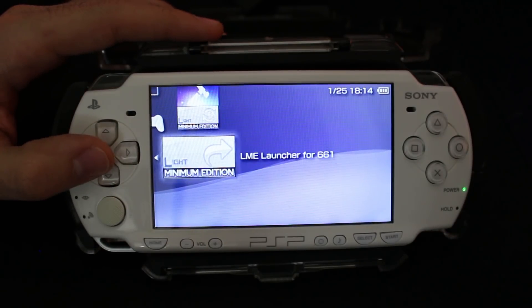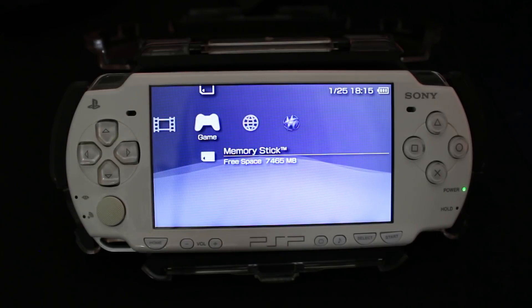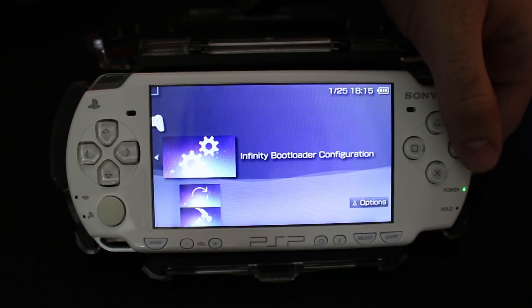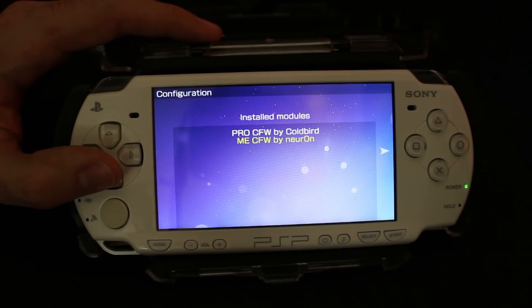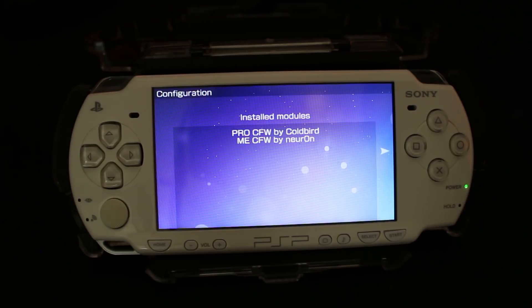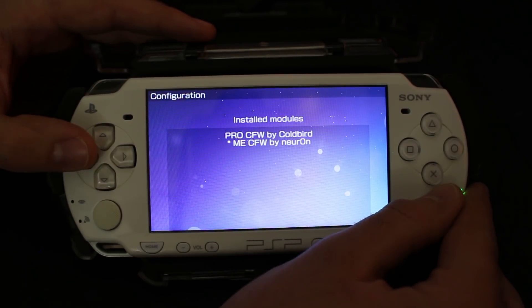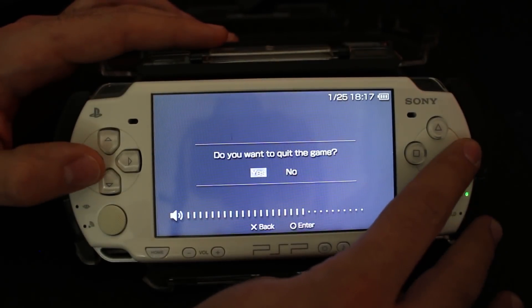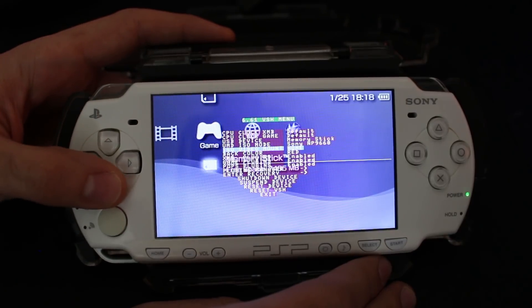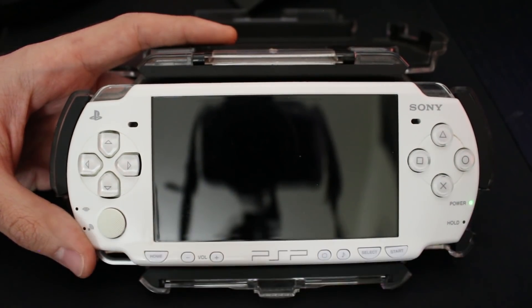Now we have 6.61 Infinity installed and our custom firmware installed, but we need to launch it. Go down to your launcher and boot it up. Now for the final step we're going to configure our Infinity firmware to make this permanent. Go back into your memory stick and open the Bootloader Configuration. When it says welcome to Infinity, scroll left and pick your installed module — either PRO CFW or ME CFW. If you're using LME, pick ME CFW. Press X on your choice, it will annotate that firmware as selected, then verify it on the right side and exit the app.